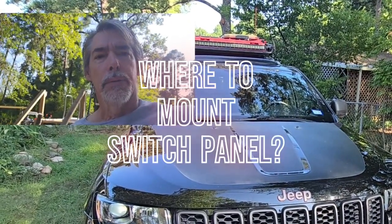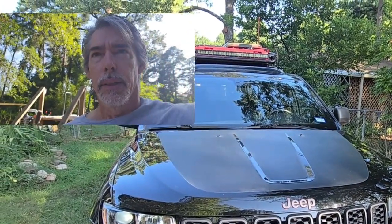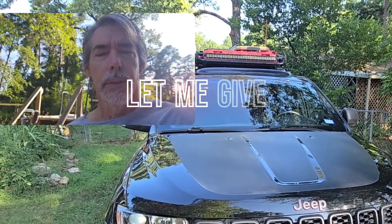Hello guys and welcome back to Outdoors for Adventure. I'm going to do a quick video on this Grand Cherokee.